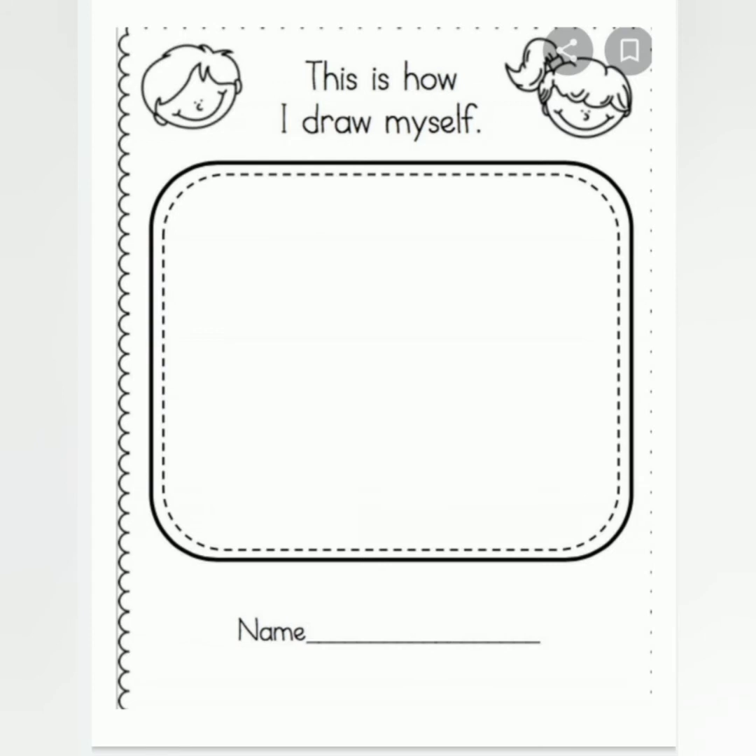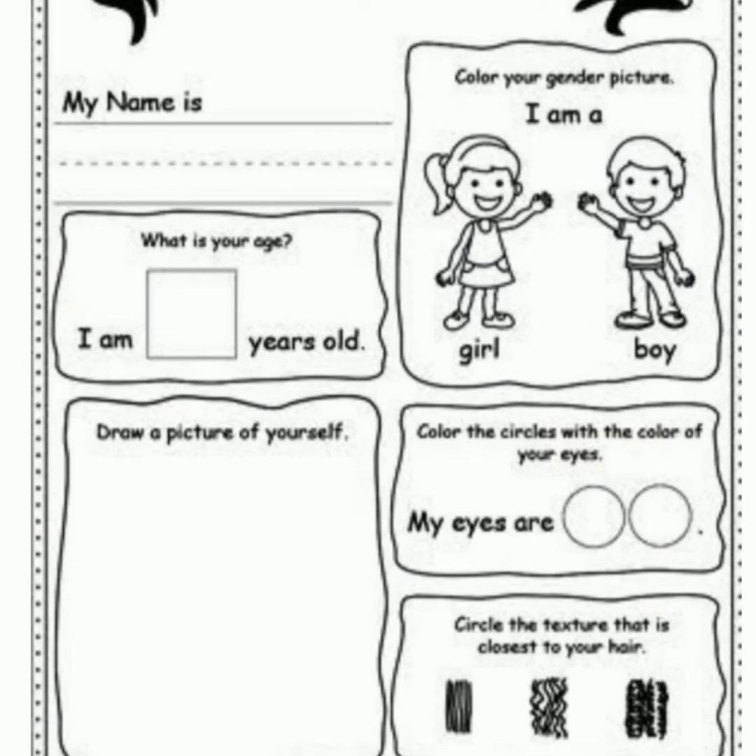And the second one is: draw a picture of yourself and write your name also. The third page is,